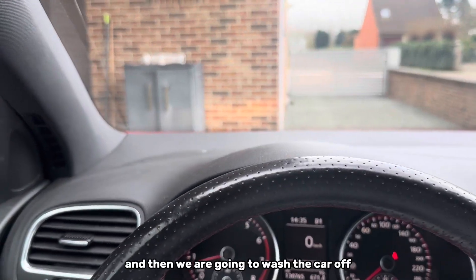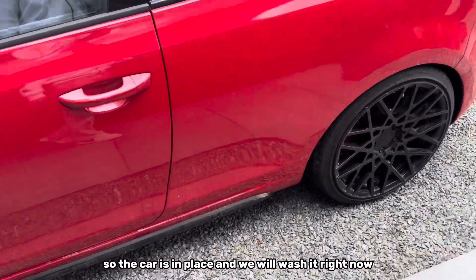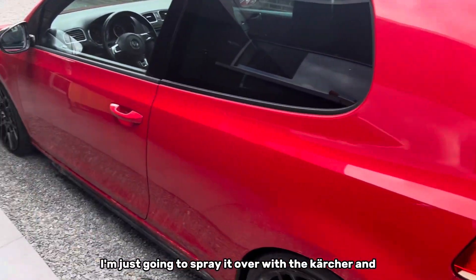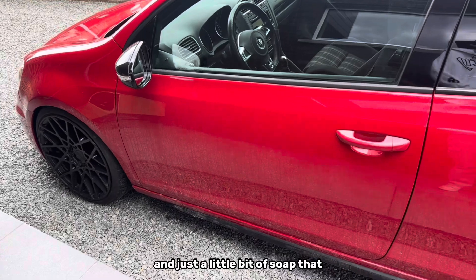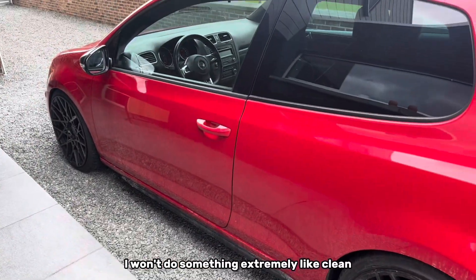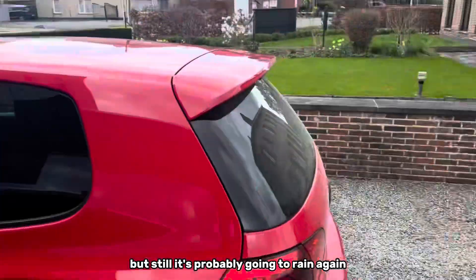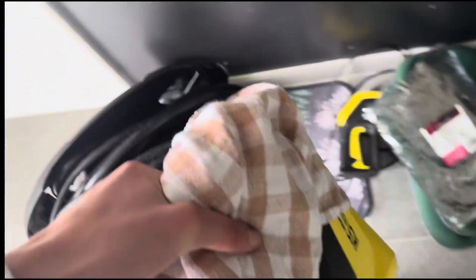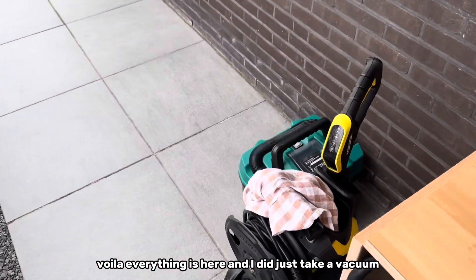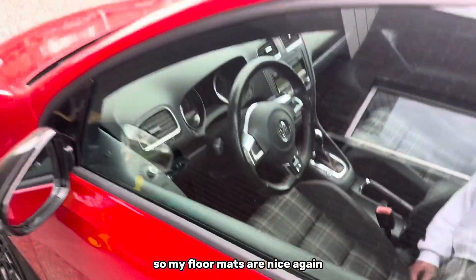The car is in place and we'll wash it right now. I'm not going to do a full detail — just spray it with a little bit of soap and rinse it all again. I won't do something extremely clean because there is some sun out, but it's probably going to rain again anyway. I also took out a vacuum to clean my interior just a little bit so my floor mats are nice again.